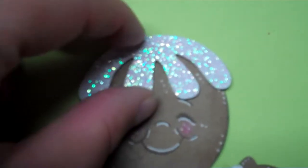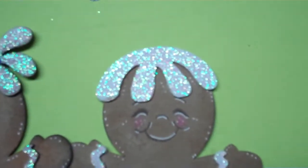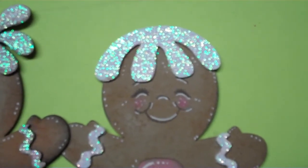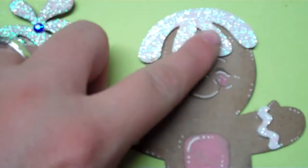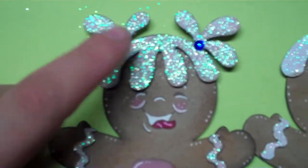For the top pieces, I first painted these chipboard pieces — this one and this one here and all the little pieces — I painted them white because they were just plain cardboard. After I painted them white, I covered them in glue and then just used my Diamond Extra Fine glitter on them.